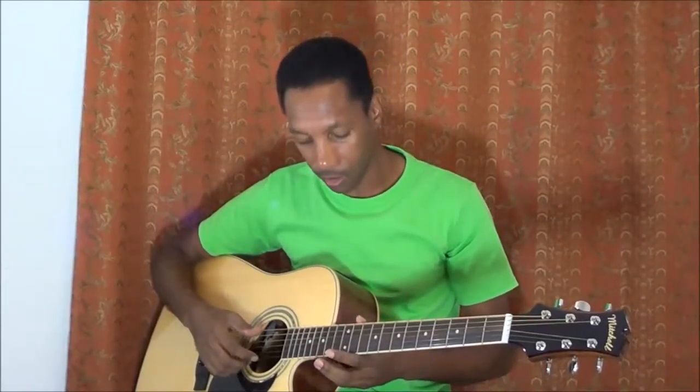We got the strings that line up from lower E to higher E. We got higher E on the bottom and lower E on the top.